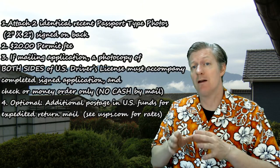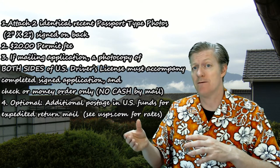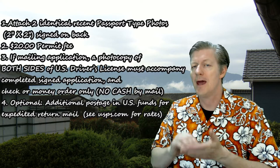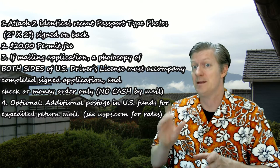If there isn't a AAA office near you, you may also mail the forms to the office. If you do this, make sure you sign the back of each of the photos and send copies of your driver's license, both front and back.